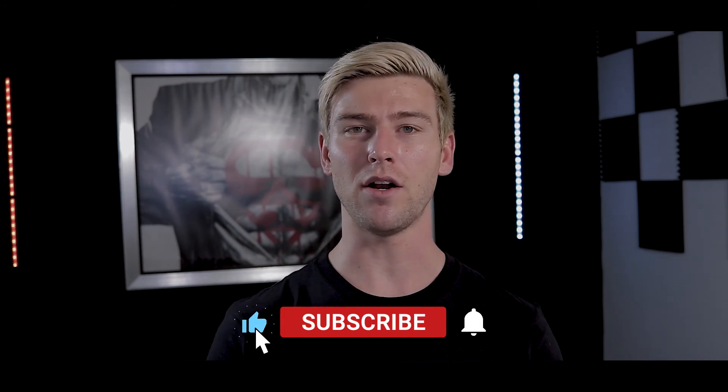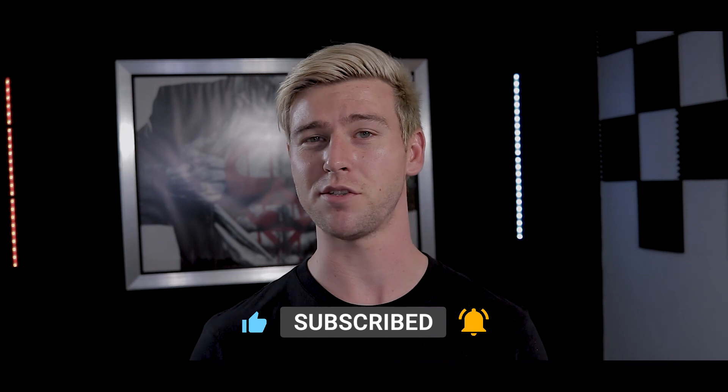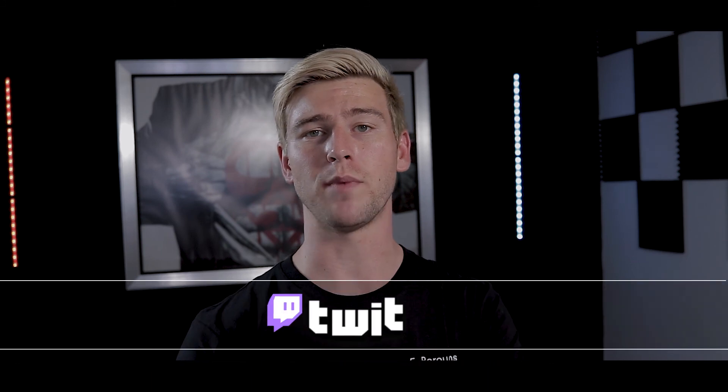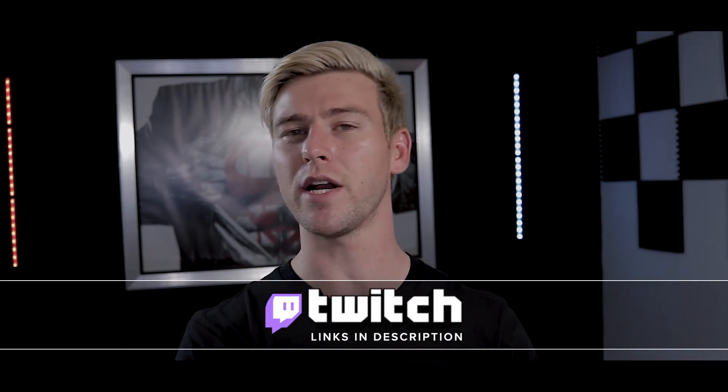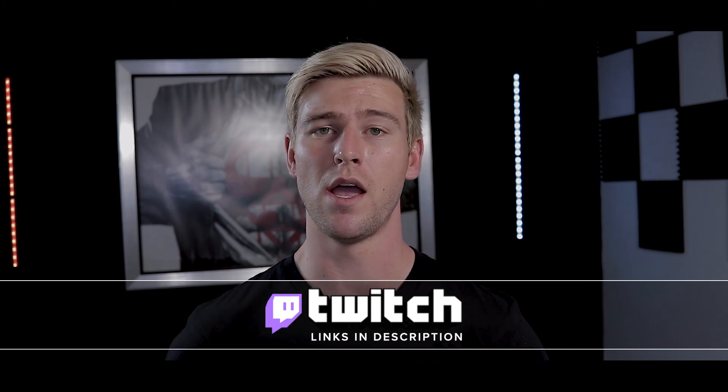That's it for today's video — I hope you guys enjoyed it and learned something. If you did, please leave a like, subscribe, and tell me down in the comments: do you think the 16 series GPUs are still valid, or do you only want that RTX 30 series goodness? If you have any questions, leave them in the comments or head over to my Twitch channel where I stream live every Monday, Wednesday, and Friday at 8pm South African time, which is GMT+2. Hope to see you there — until next time, cheers!